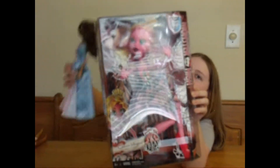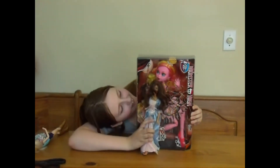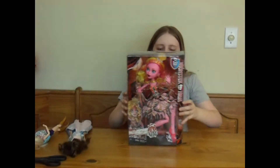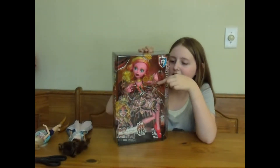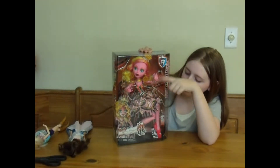Her head is humongous — it's like three normal Monster High heads. It's pretty big! And on her box, she's got these things where her hands are that look like she's breaking through. And it has a cool feeling to it, like it's actually breaking.